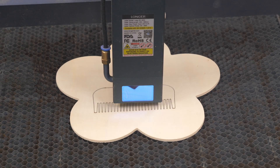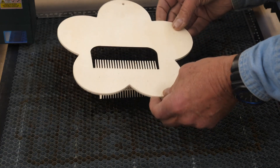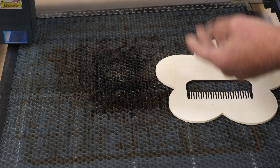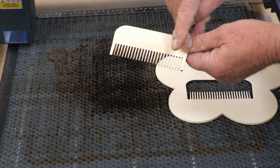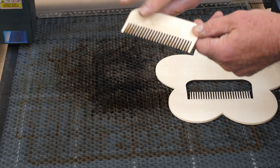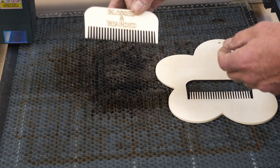There it is — take this off and it drops right out. There's a little bit of scorching on the front; I probably could have backed off my power a little bit. But on the back — the only discoloration is where the sticker was from Dollar Tree. The adhesive is still there, but as you can see there's no black, no discoloration back here. If it hadn't been for that sticker this would be done and ready to go.